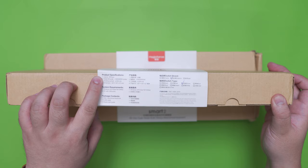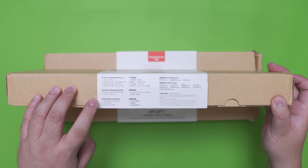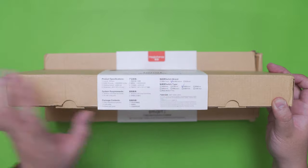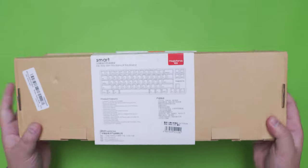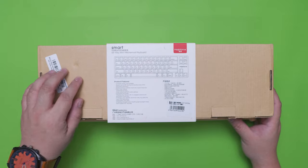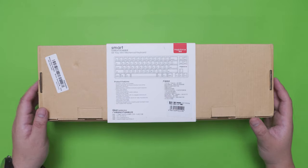At the side of the box we have the product specifications, system requirements and the package contents as well as the switch variant — in this case we have the Galtron Brown version. At the back of the box we have more information about its key features that we're going to tackle in depth later. And that's pretty much it around the box of the Smart 1 wired version.